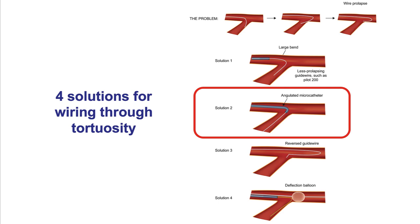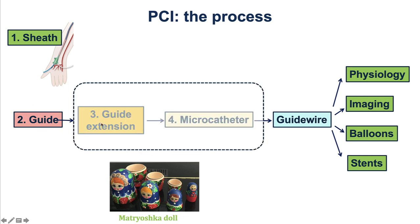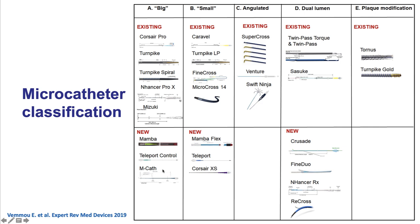Solution number two is use of a microcatheter. Wiring is done through a telescoping system — sheath and guide — and adding a guide extension and microcatheter provides extra support for wiring through tortuosity or other difficult lesions. There are five types of microcatheters discussed in a separate video, but the ones commonly used for tortuosity are standard microcatheters, or angulated and dual-lumen microcatheters. It is important for every cath lab to have at least one device from each of the five categories.